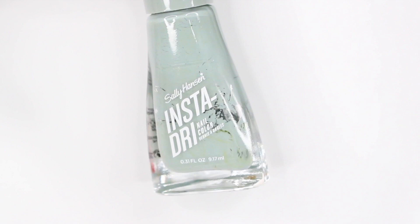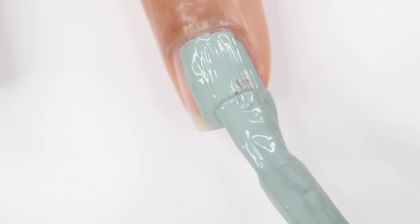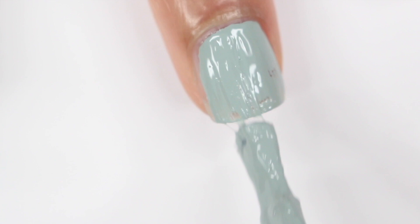Besides the color, this is not the time to bring out the old, globby, dried-out nail polish you have — it's already hard to paint with, and adding in the fact that you're using your non-dominant hand is going to make your life so much harder. Try to use a newer polish or something that's at least easy to work with. Don't use old nail polish — that's a tip.